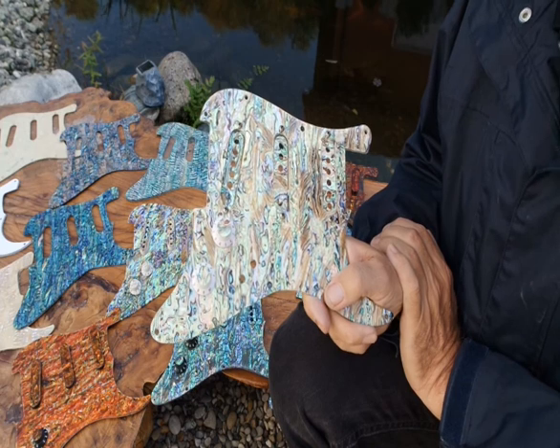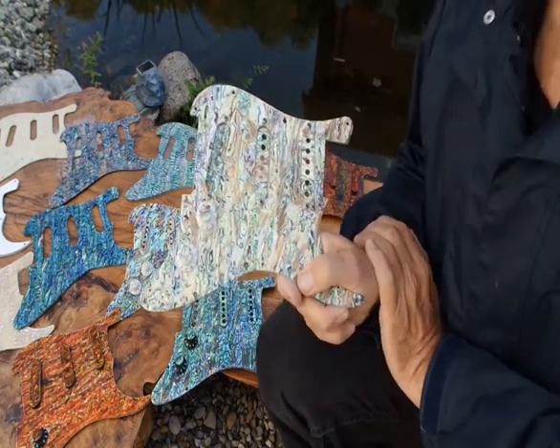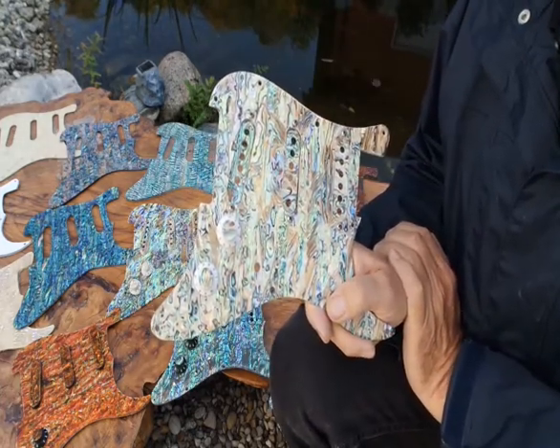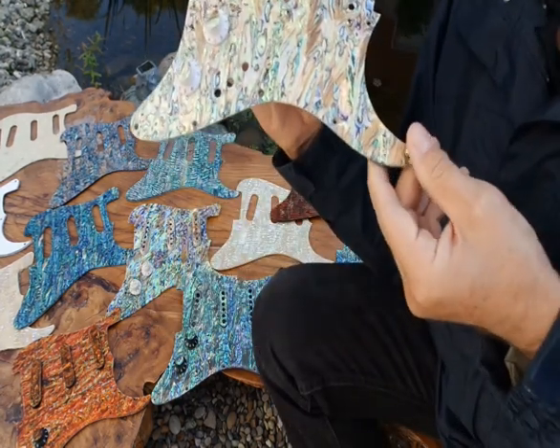I want to share some of the most beautiful pickguards on this planet with you, and I'd really like your feedback on some of the pickguards that Pearl Vibe makes in the middle of the German Black Forest, southern Germany.